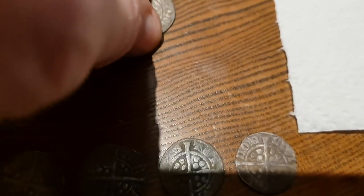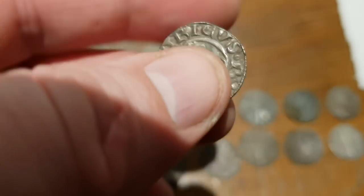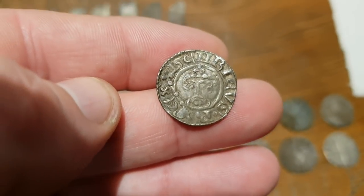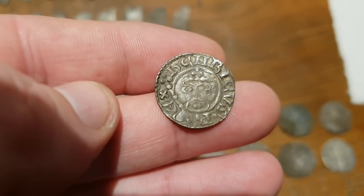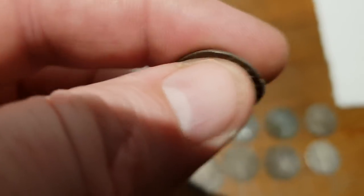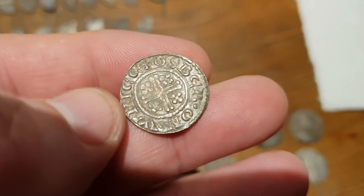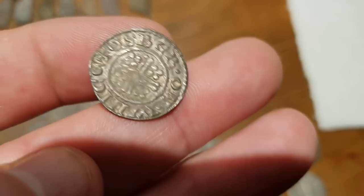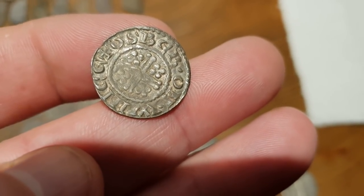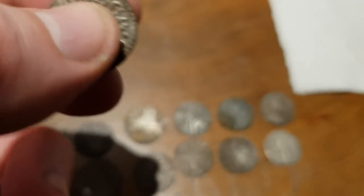This one in particular is a particularly nice example — I'll pick it up. You can see it's a short cross; this is a particularly nice example I found many moons ago and it's in really good nick. When you get that under a microscope or a glass you'll see it's got a hairline crack on his face, which is a real shame. But you can actually read who minted this — let's just turn it around. It's 'Osber' — O-S-B-E — the old-style R. A gentleman called Osber minted that way back in the late 12th century.